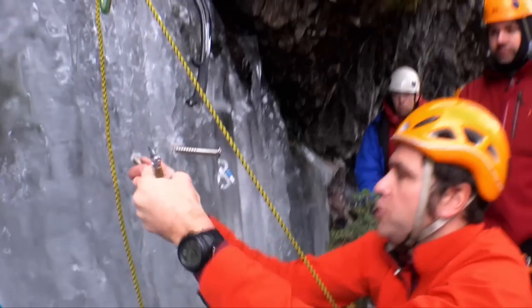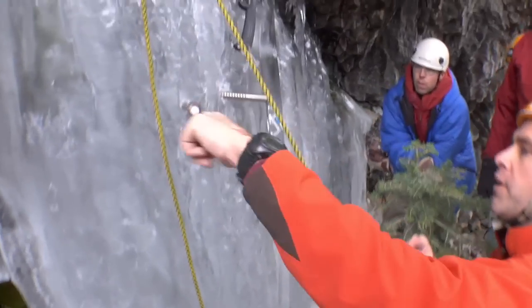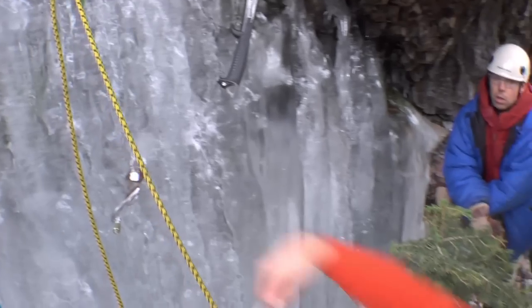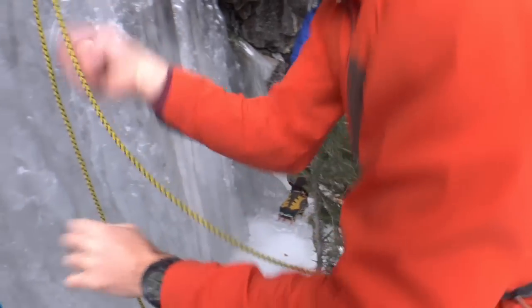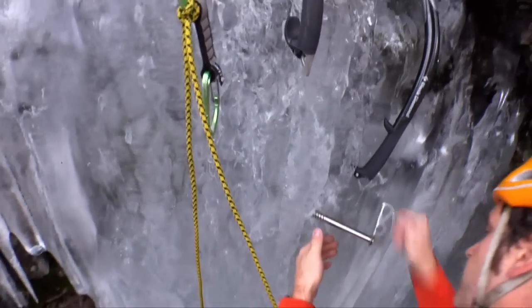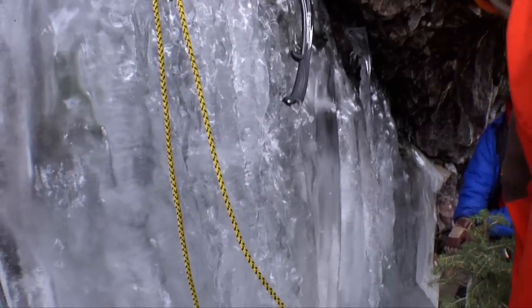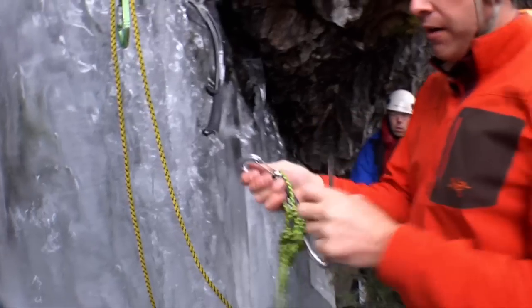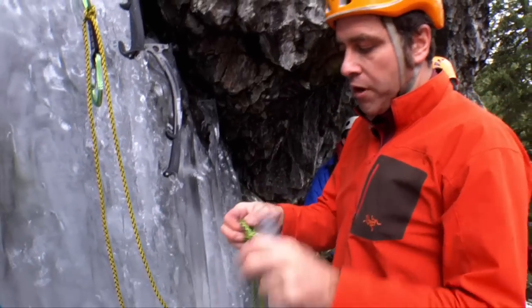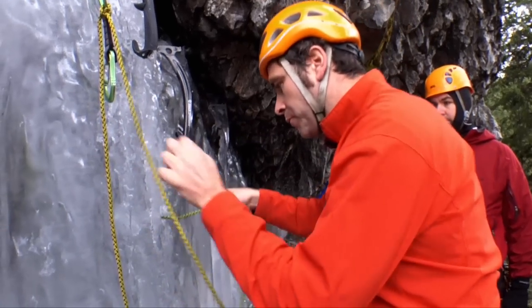I'll go ahead and use two hands to do it since I'm free to do that. I can feel that we went through because the ice is hollow behind there. I'm going to take this one out — always smack from the hanger — pull it out and then go through the other way. Then there are lots of different brands of V-threaders out there. I'm just going to take a 24-inch, or anywhere from 20 to 24-inch piece of minimum 6-millimeter perlon accessory cord and simply run that through.